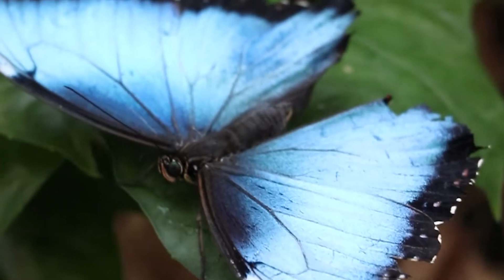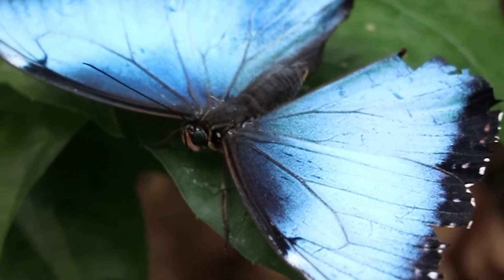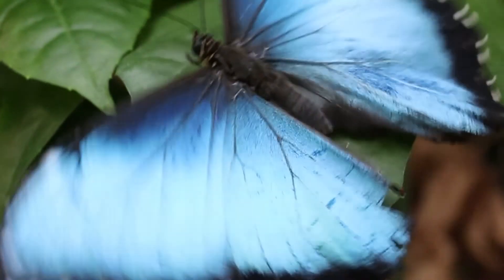Butterflies are typically diurnal, meaning they're active during the day when there's enough daylight to see color, and they have large eyes as well. Butterflies are rather visual creatures, and wing patterns can serve to help different species find each other and aid in courtship.